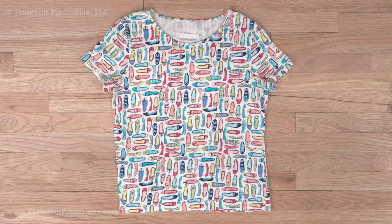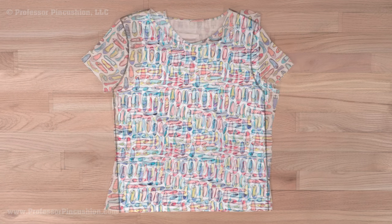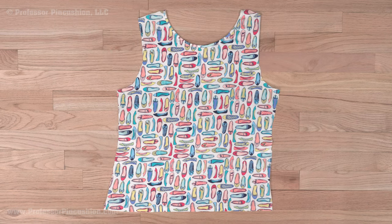First, we'll need to open the t-shirt up. Cut off the sleeves and then cut along the shoulder seams and side seams. Press the t-shirt to iron out any wrinkles.